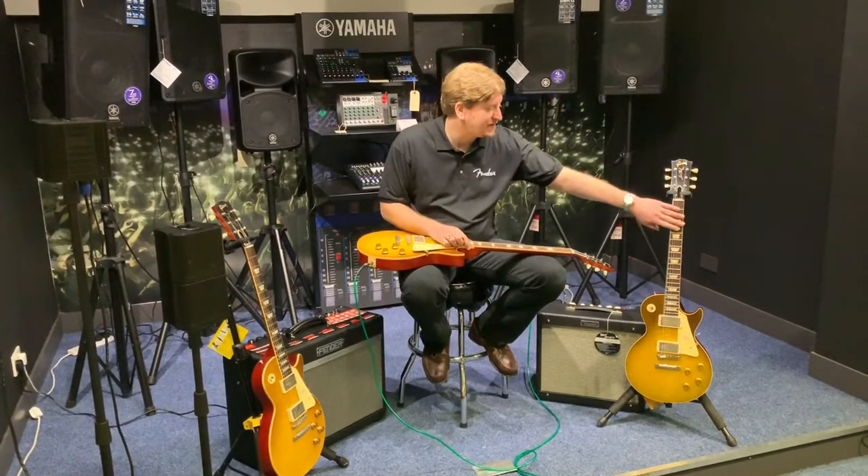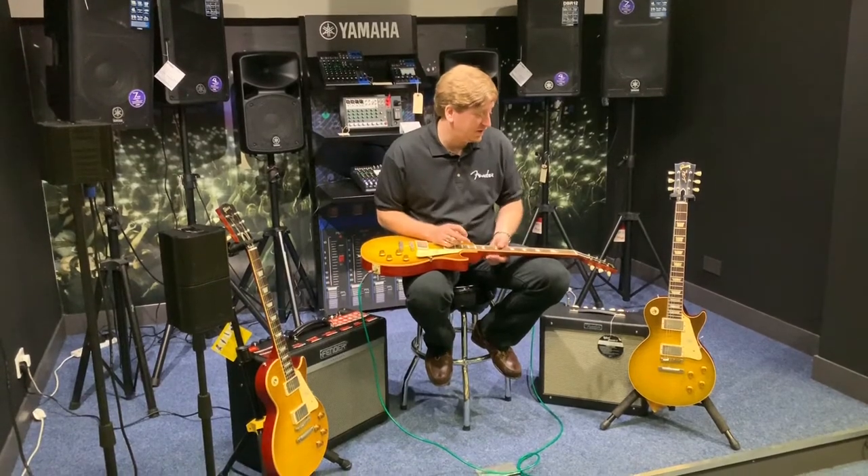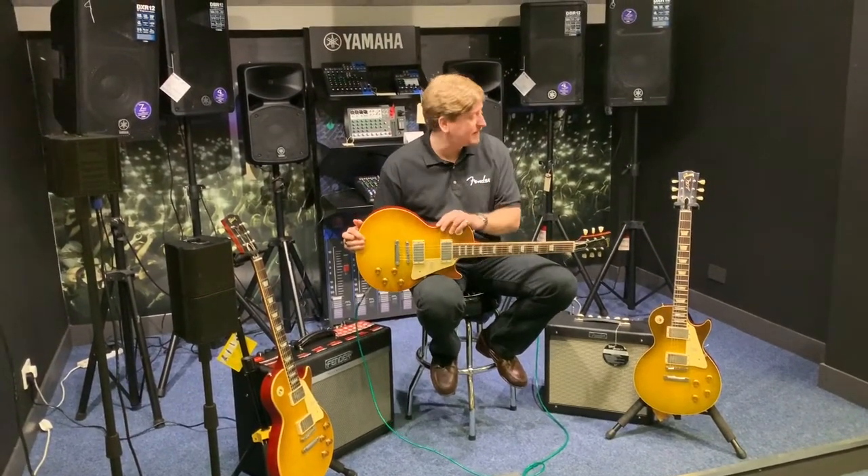So we'll plug probably the 60th Anniversary one into that in a sec. Just enjoy the video and come down and check these guitars out, because they're absolutely beautiful. Alright guys, we'll see you later.